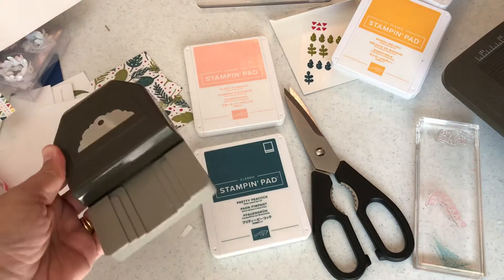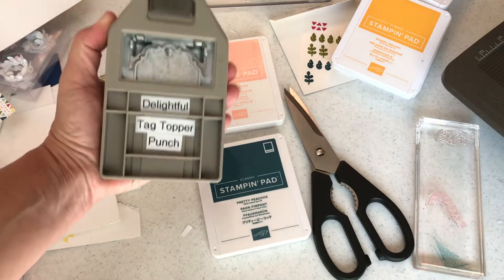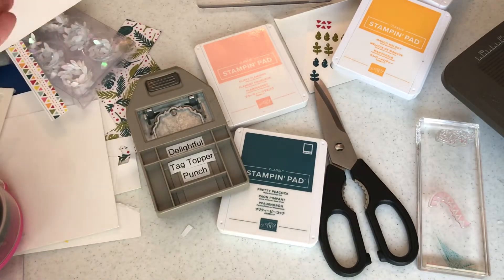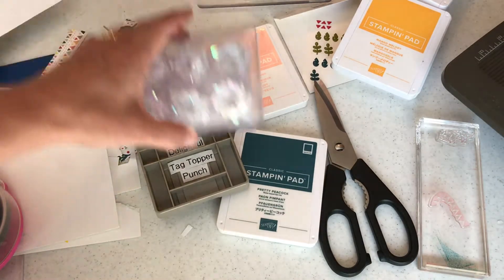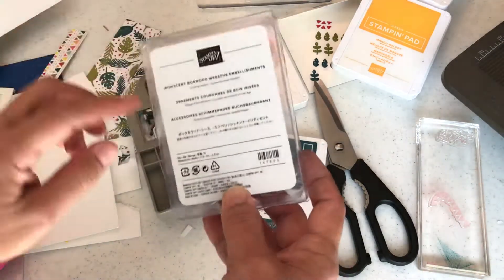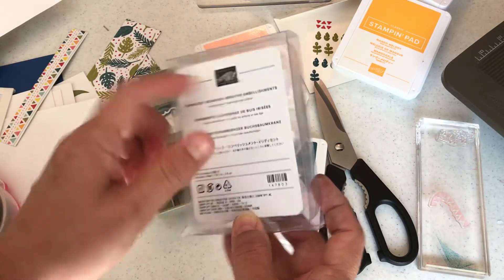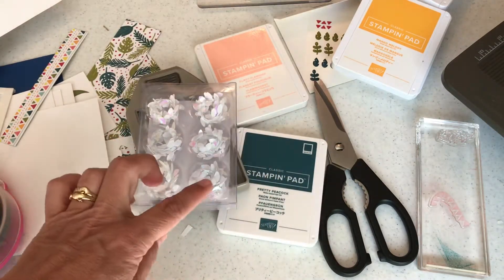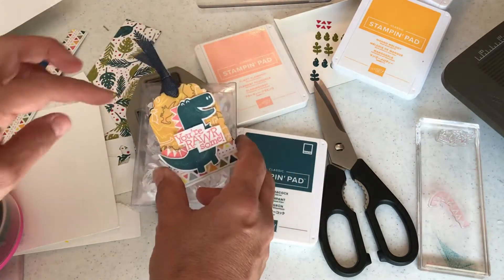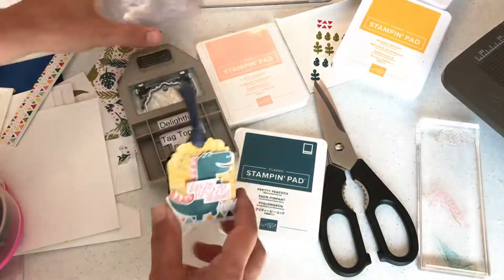I came up with a couple other items you could still get and not go over your $155. One is this punch I use all the time — the Delightfully Delightful Tag Topper Punch. That would come in your kit. And I also found items in the clearance section for only a couple dollars — these are called iridescent box with wreath embellishments, 12 of them. They're wonderful for winter and you can actually twist them into any shape you want.